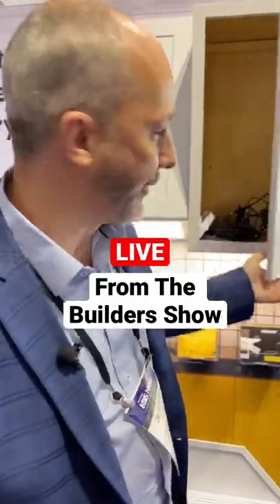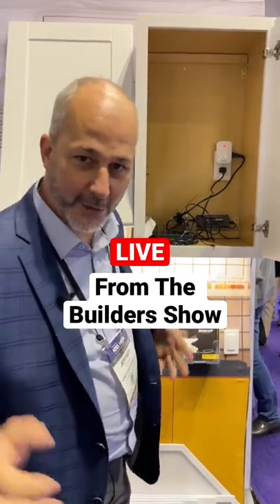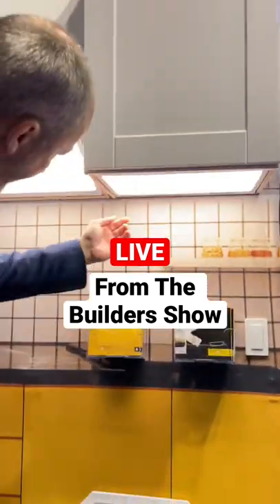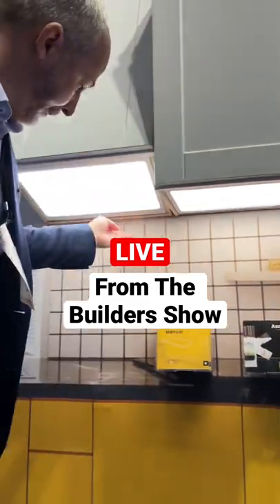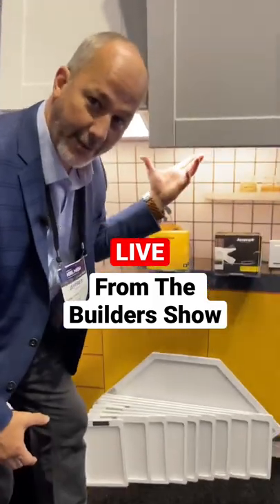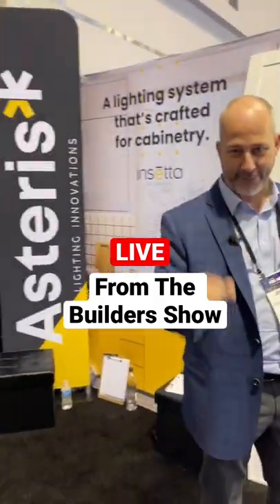Over here at the trade show, found a brand new product — check this out: DIY-friendly lighting for under your cabinet. All you've got to do when you're doing your kitchen reno is insert and plug somewhere in the cabinet system. The light here is just touch control, and they come designed to be inserted in every type of box that's on the market. Boom, you're done — 30-minute under-cabinet lighting, DIY friendly.